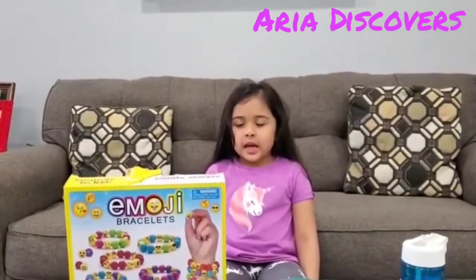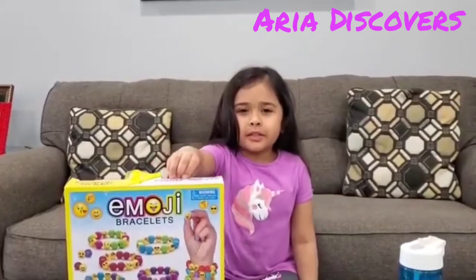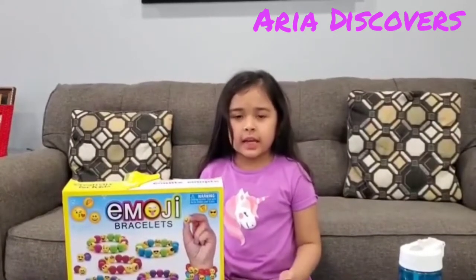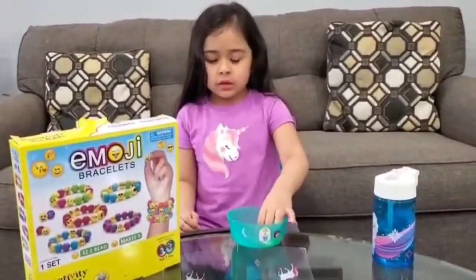So today, I'm going to use this kit to make a bracelet. The kit is called Creativity for Kids, and I got it from Toys R Us. My mom helped me put the spring on the needle.